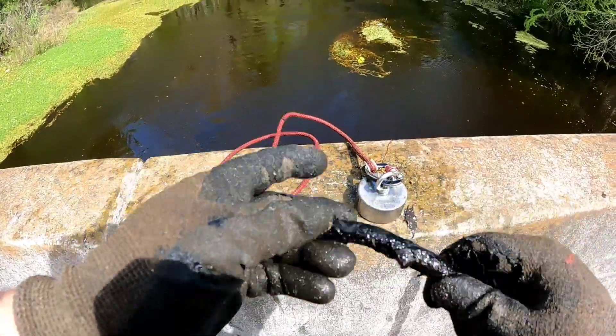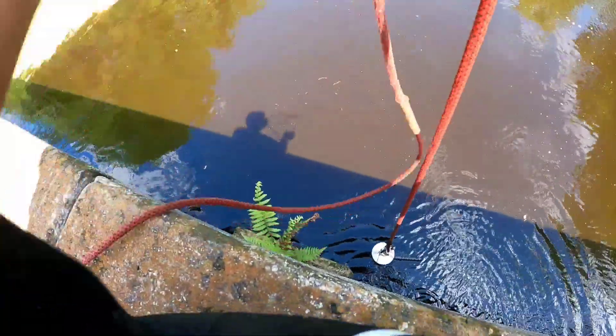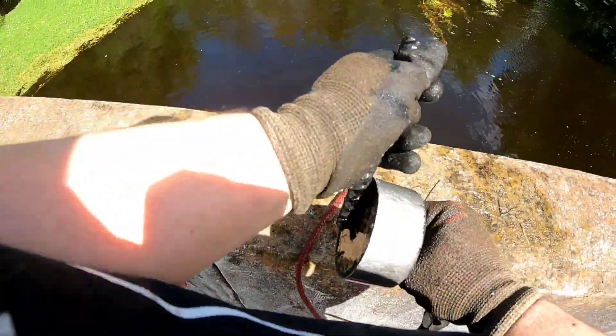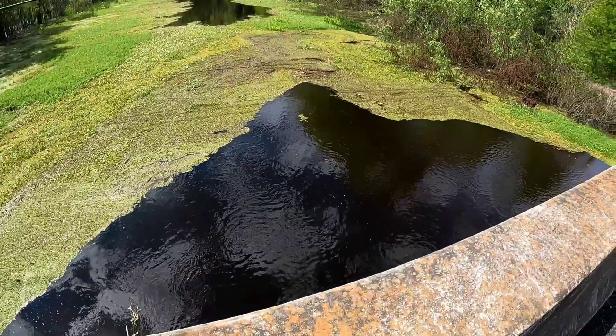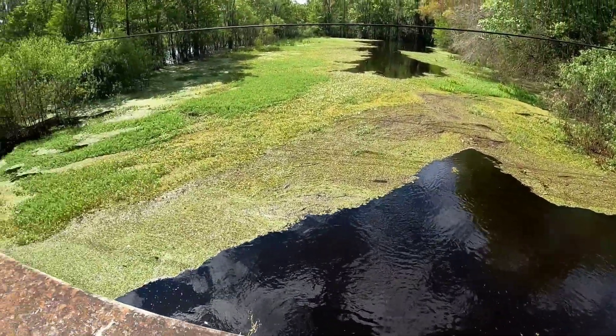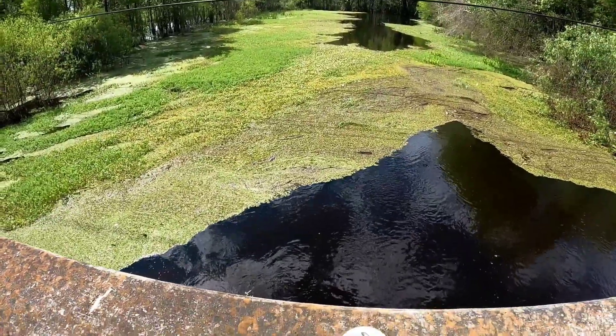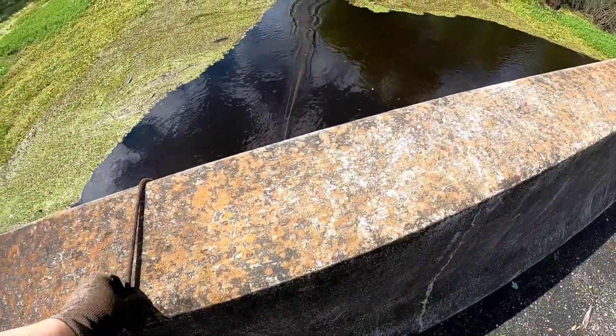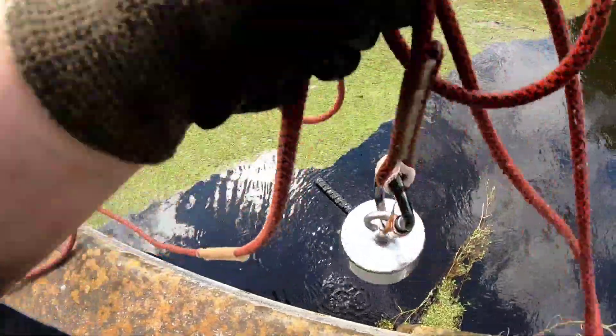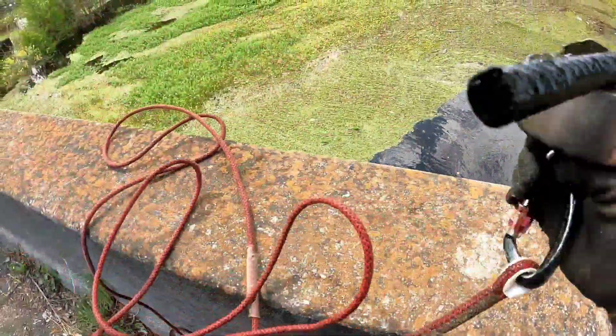A piece of rebar, more rebar. And I'm on the other side guys. Lots of vegetation here — I'll do my best to see if we can find something. And just like the other side, looks like we're going to find some rebar.